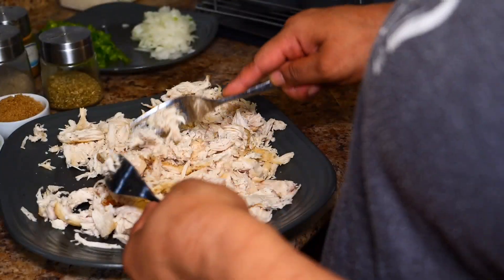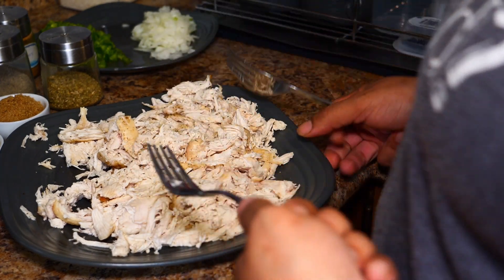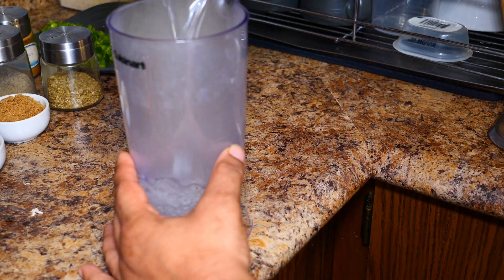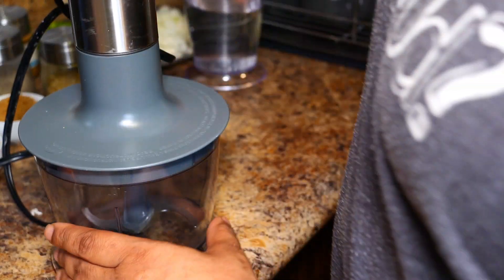This is all shredded. I'm just gonna set that aside and now we're gonna move on to our sauce. I'm gonna need a cup and a half of boiling water. If you have a food processor or a blender, grab that.